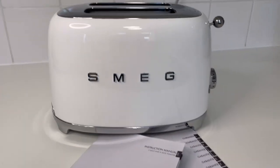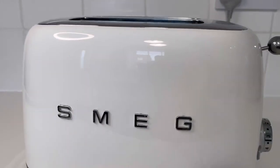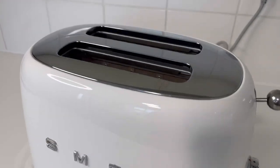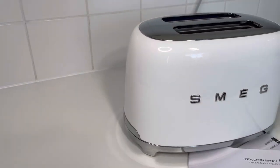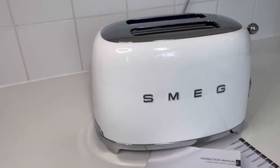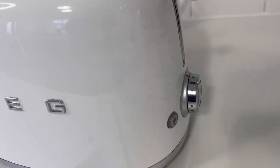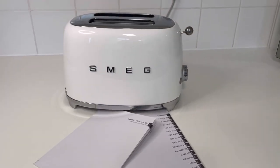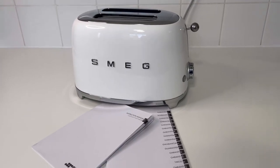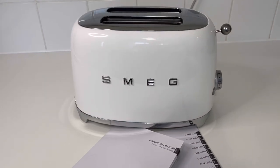The toast comes out nicely and the butter just melts on it because it's so hot — it is absolutely beautiful, just look at that. So anybody thinking of purchasing this toaster, please go ahead and do so, because although they are expensive, they are absolutely worth every single penny.